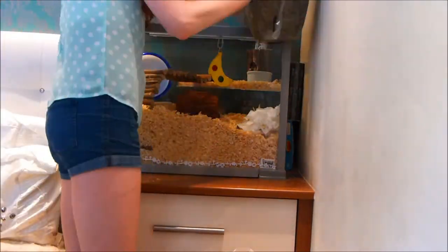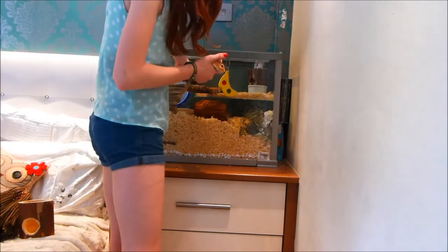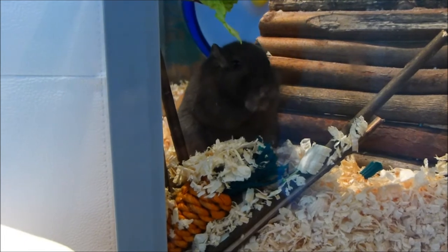I'll rip up some tissue paper usually for them to take to their nest, and add some hay and fresh veggies for them, and then just pop the gerbils back. So once I've put the gerbils back they can just chill, and I hope you enjoyed this video.